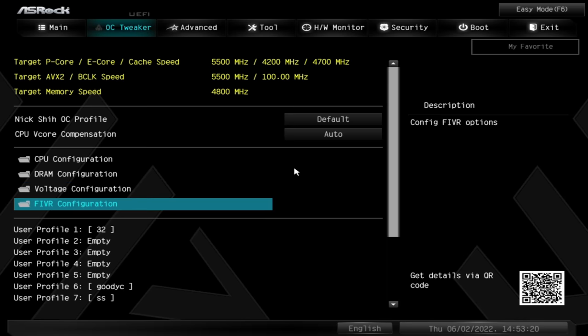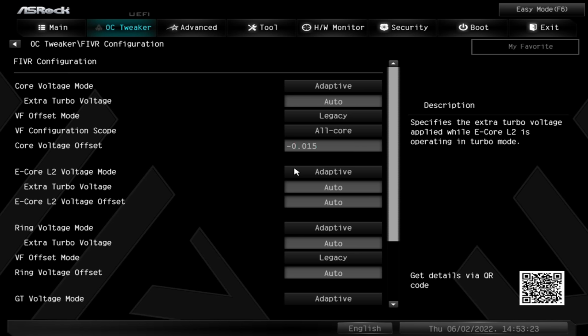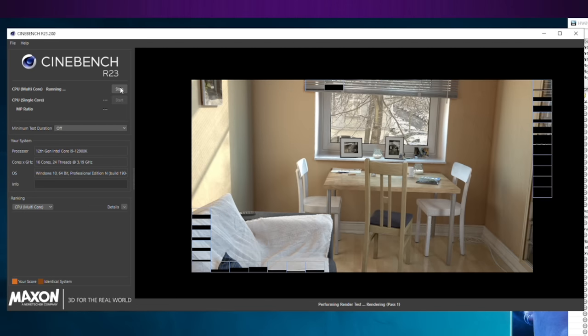Afterwards, head into your BIOS and find your CPU's core voltage, and look for a setting labeled offset. Try moving that downwards — make sure you're using a negative offset, in increments of five or ten millivolts at a time. Save, restart your PC, and run your stress tests for a while to confirm your undervolt is stable. If it is, you can try going lower and lower until you find that sweet spot just above the crash point, for maximum performance with minimal power and heat.